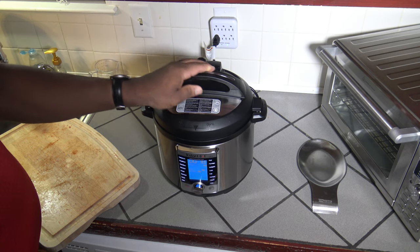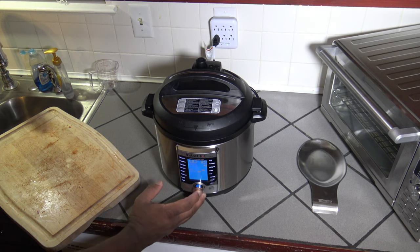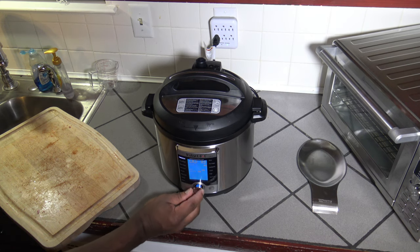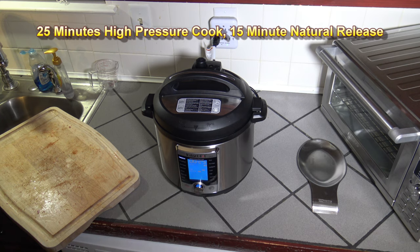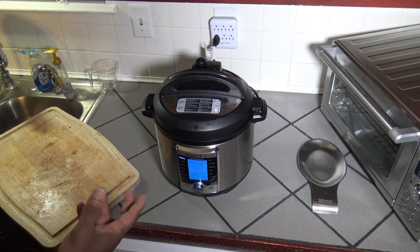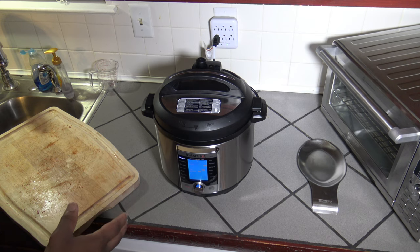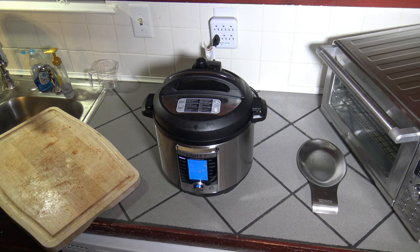We're going to close up. You want to have your sealing closed so that things are nice and tight for a high pressure cook. I'm going to go into pressure cook, go into time, and increase time to 25 minutes. I'm going to do 25 minutes high pressure cook and a 15 minute natural release, meaning I'm going to let them sit 15 minutes after cooking to depressurize, and they'll continue cooking in there, then I'll let the rest of the pressure out.